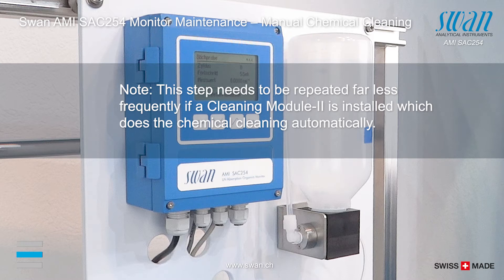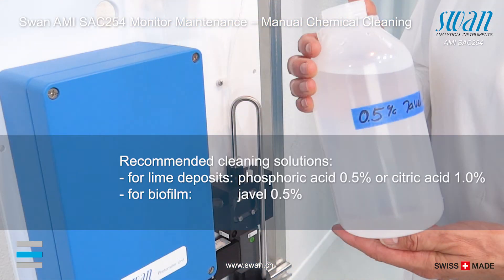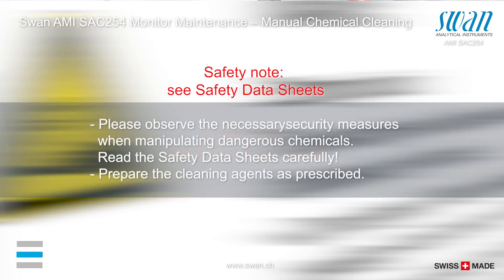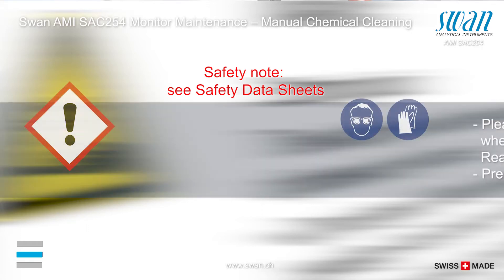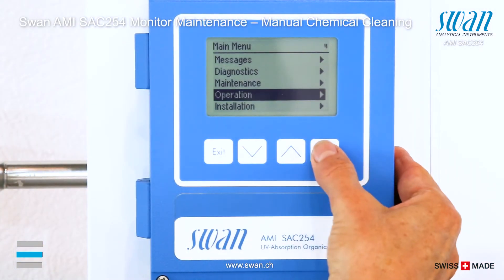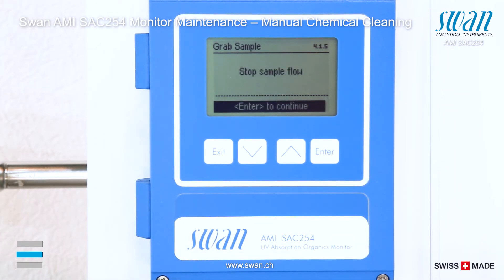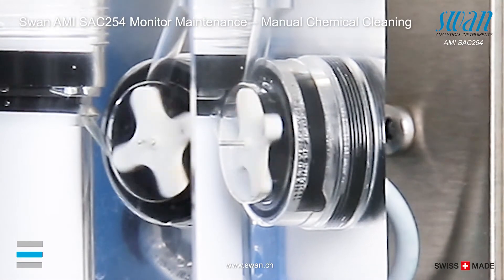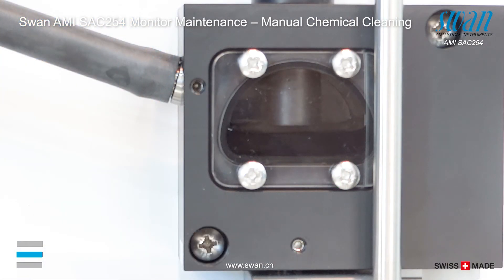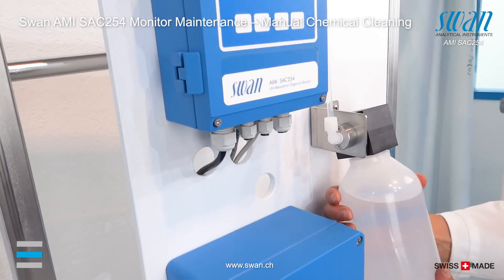The manual chemical cleaning has to be performed when necessary by using the grab sample function. Fill the cleaning solution into the grab sample bottle. Skip input of unit and sample ID by scrolling down and follow the instructions on screen. Wait until the system has completed the automatic drainage.